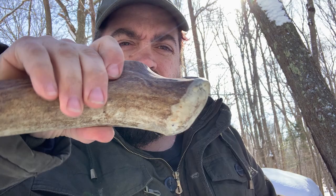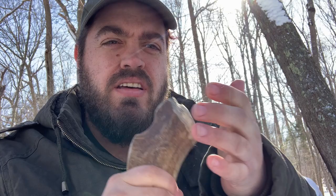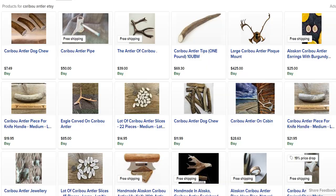This is a caribou antler. Where do you get caribou antler? I got this from a dog chew store on Etsy and you could find it really easily. You want to look for the end caps — this is what you're going to be hitting with to flake things. You could easily get that on Etsy from any dog chew store, or at Petco you might be able to find them right on the end shelves.